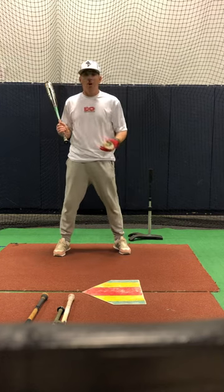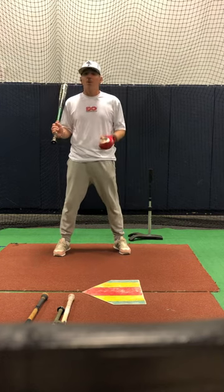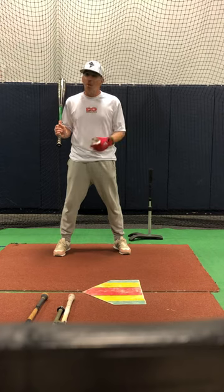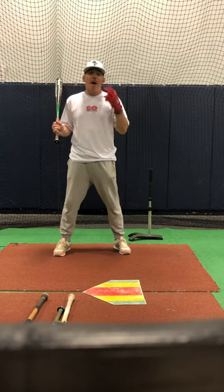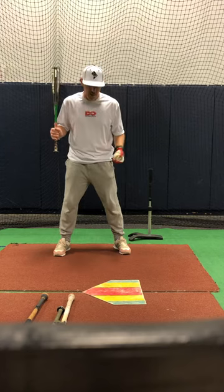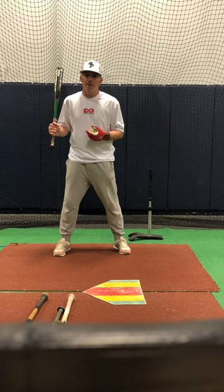This is kind of like soft toss with a partner. If you have a partner, soft toss is great. If you don't, this is hard, but it's a lot better for working high hand coordination. You need that to be a great hitter.